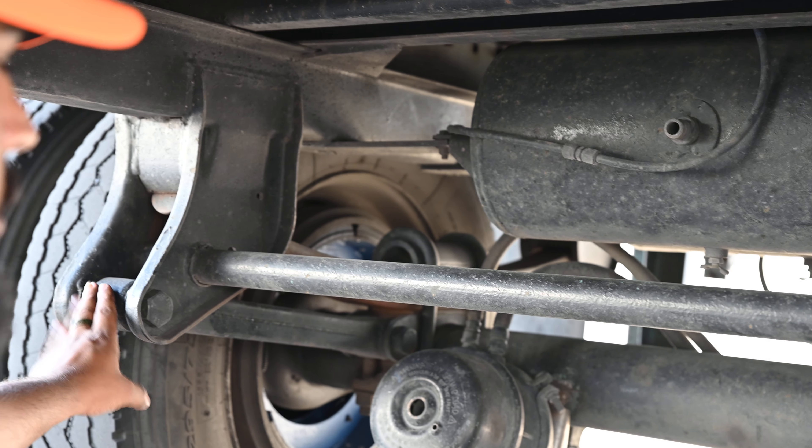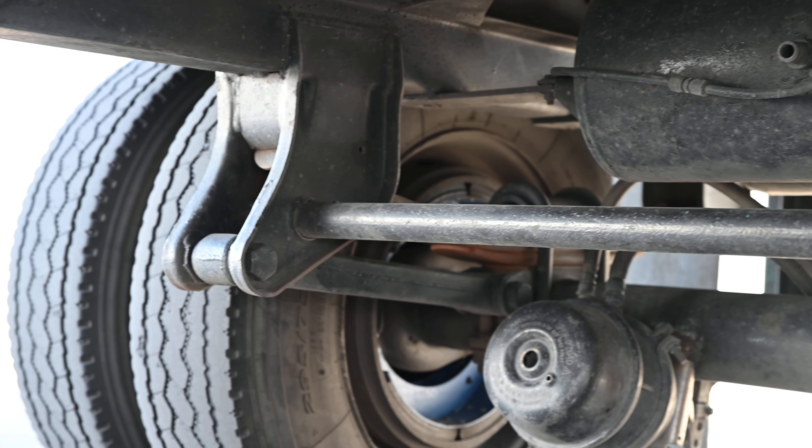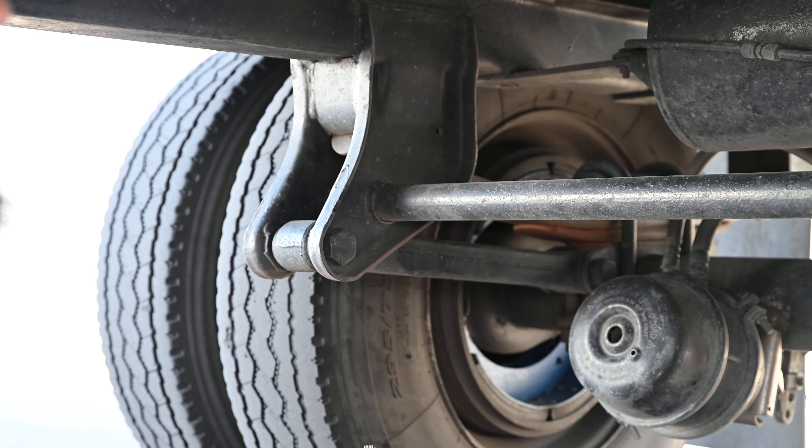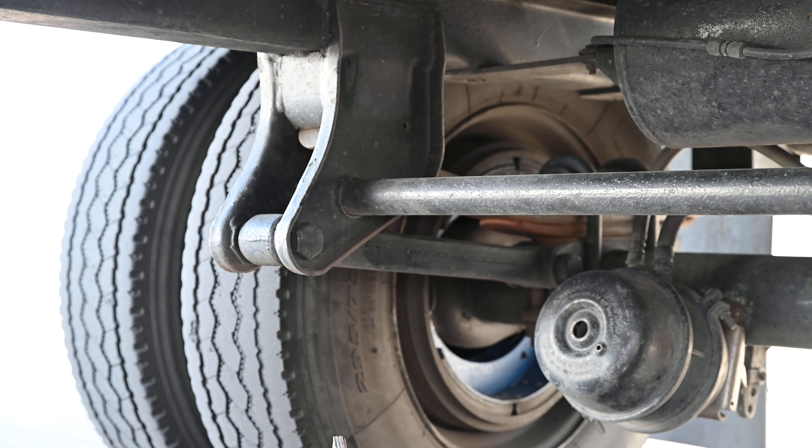My torque rod is not cracked, damaged or broken. There are no nut bolts missing. It's properly mounted and it's adjustable.